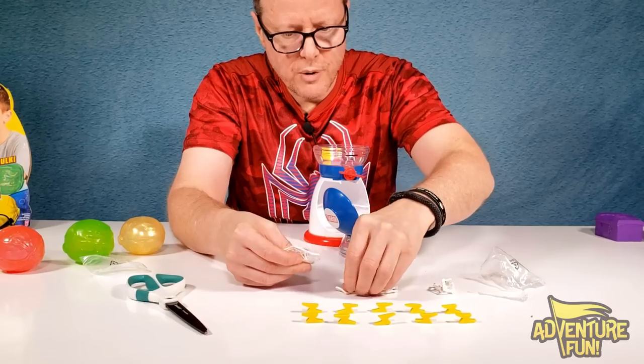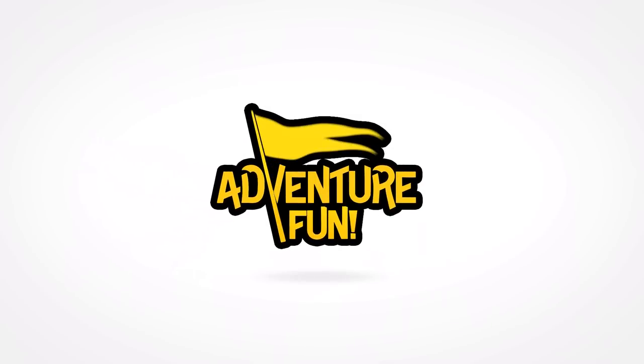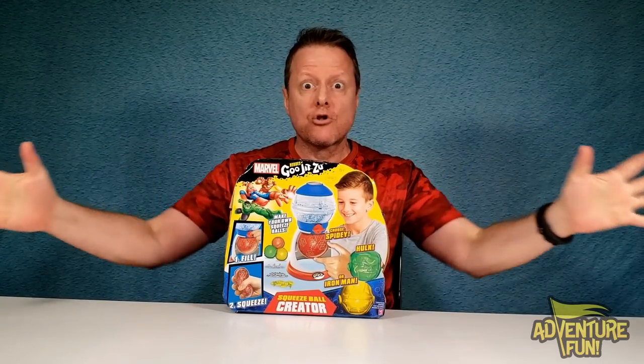I like my green eggs and ham. Spooder webs. And push it. That goo looks cool, guys. Welcome to Adventure Fun. The time has come to now make our own Goo Jitsus. We got the new Goo Jitsus Marvel Squeeze Ball Creator.